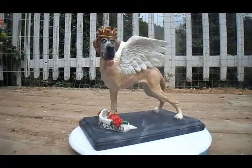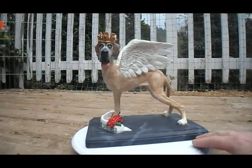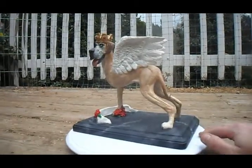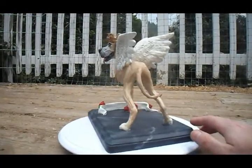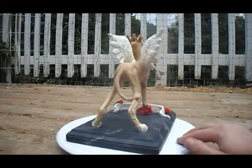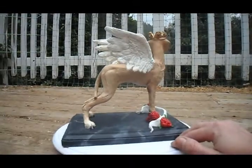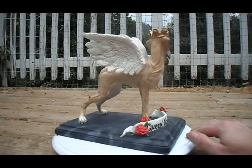This is a seven-inch memorial piece that I sculpted in polymer clay, made to resemble a specific Dane. It does have a heart inside which contains cremains, or ashes, of the deceased. It is on a wooden base.